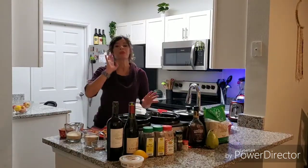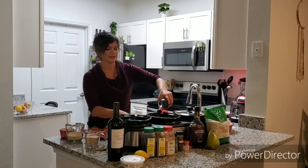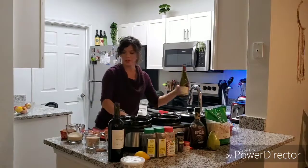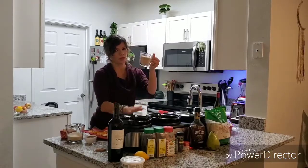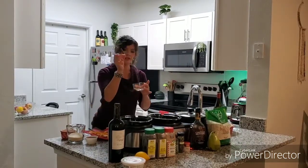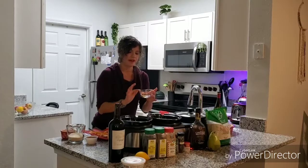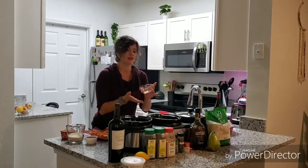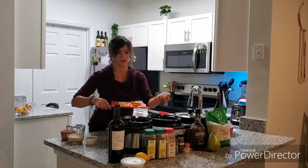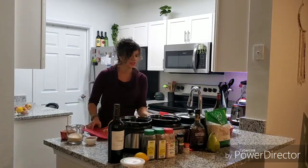I'll go ahead and start the pears first. I'm just going to pour a bottle of red wine in here. I have three-fourths cup of cane sugar — just a little sweeter since it's the dessert. Then one cinnamon stick, four cloves, eight peppercorns, half a teaspoon of ground ginger, and half a teaspoon of ground nutmeg. For the pears, I'm just using the rind of the lemon and the rind of the orange — not full slices.